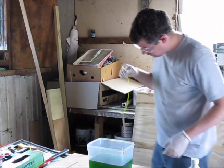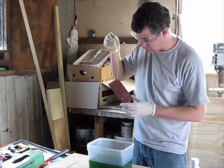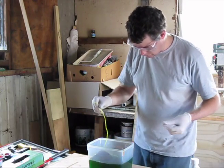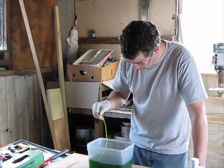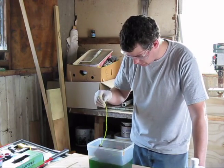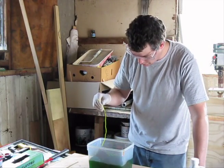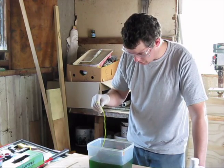Now it's time to etch the board. I'll just put a hole in the corner there and I'm dangling it by this nylon. I'm just going to dunk it in there and start agitating it. This is a mix of hydrochloric acid and hydrogen peroxide. I can't seem to get ferric chloride here in New Zealand, so if anyone knows where to get it, please let me know.